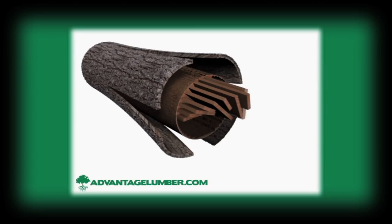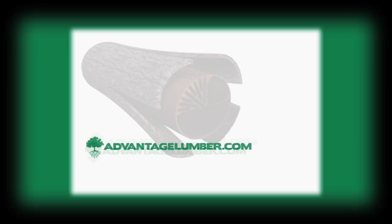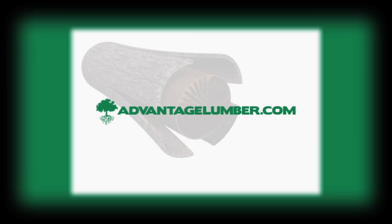Rift sawn wood is cut perpendicular to the tree's growth rings. This results in a very straight grain pattern that looks the same from all sides. Rift sawn wood is the most stable you can buy. Because rift sawing produces the most waste per log, it is the most expensive of the three options. To order from our inventory in domestic and exotic lumber, visit AdvantageLumber.com.